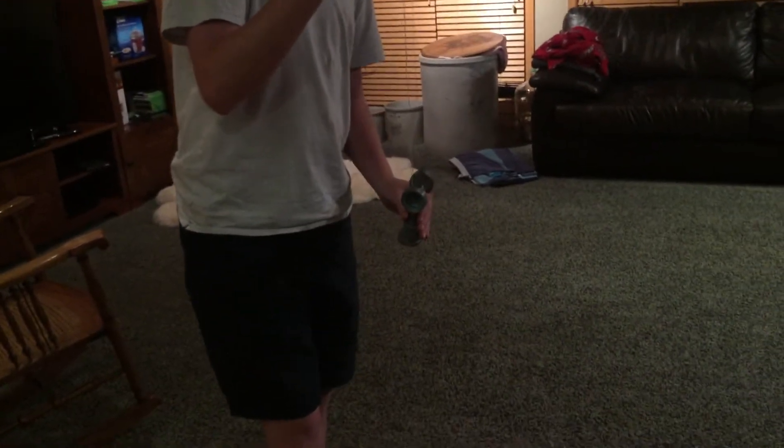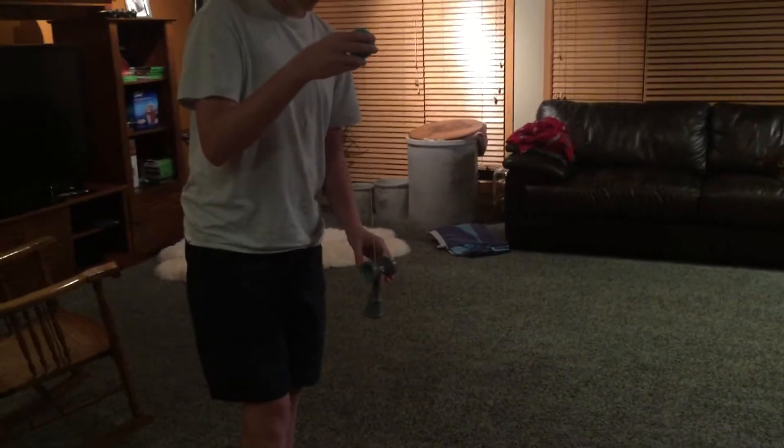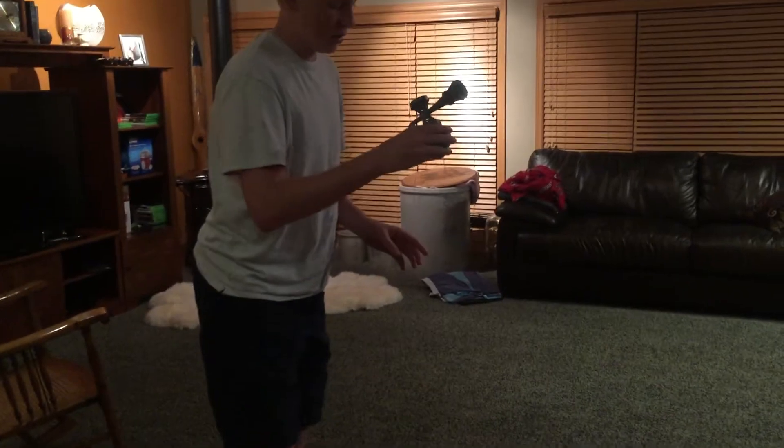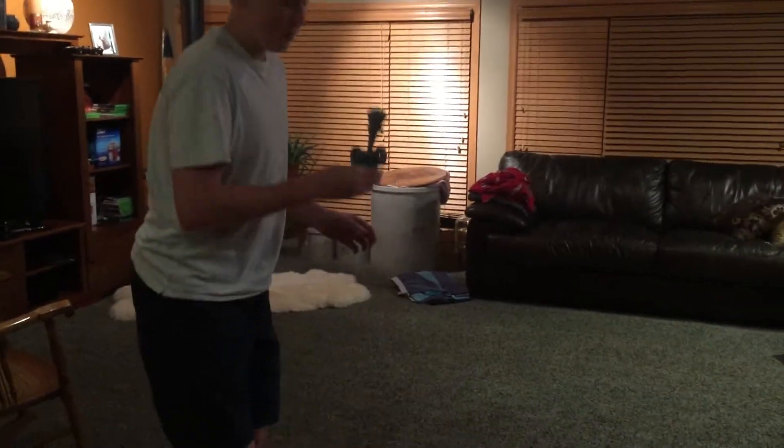And sometimes it'll twist on its own. And if not, move your hand — push it a little out like that. That's another thing you could practice, just pushing it out a tiny bit, so when you spin it, it goes to the perfect position and you get that lunar finish.